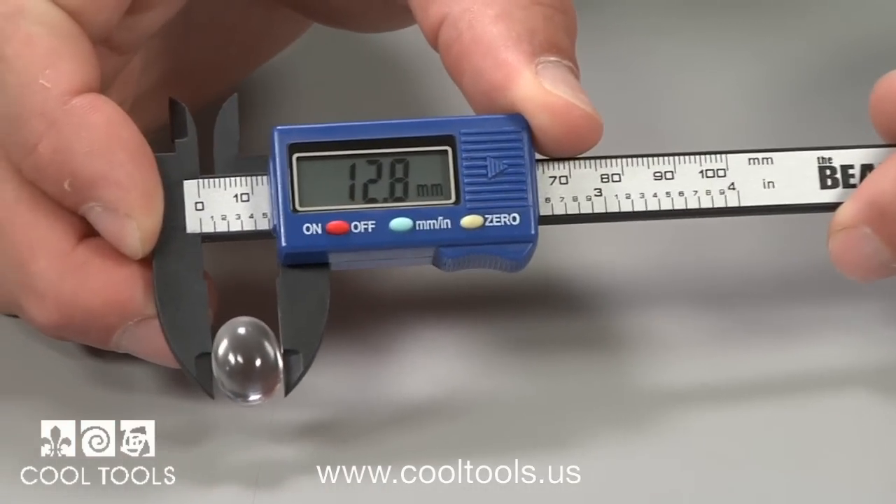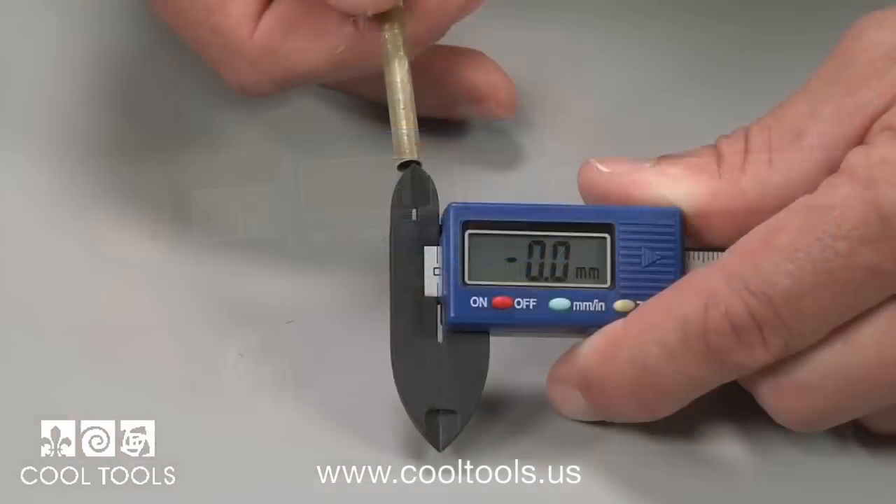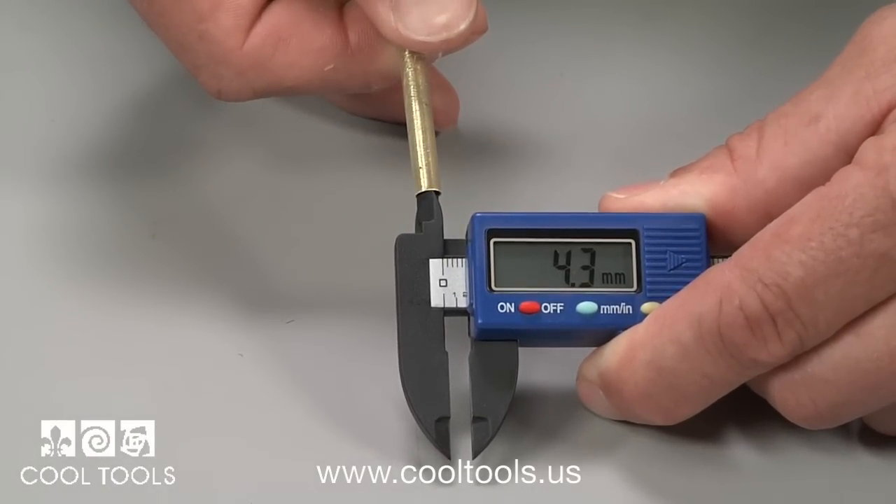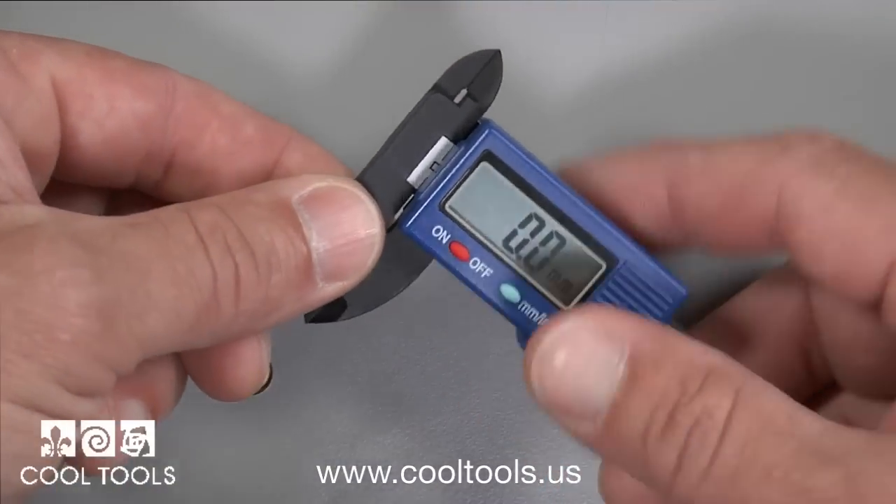Measure gemstones, settings, wire, metal thickness, and even inside diameters on items up to 100 millimeters or 4 inches with digital accuracy.